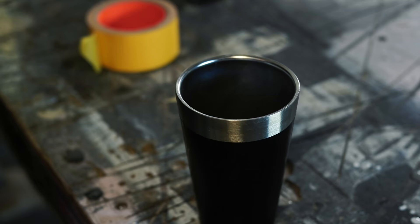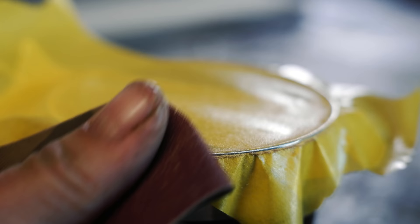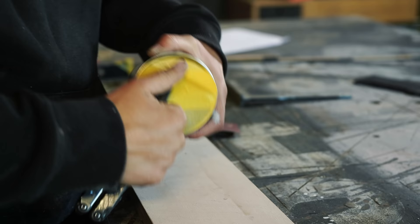Now let's say I want to make a lid for this cup — how do I know what the diameter or the radius is? I don't have to know. Again, I take a piece of tape, stick it on there, then take a piece of sandpaper and rub it along the edge, and that will give me a super precise template.